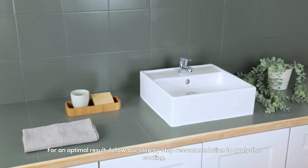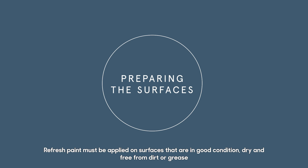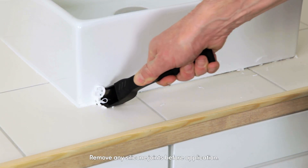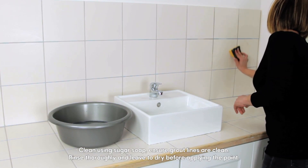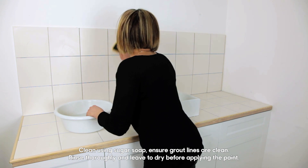For an optimal result, follow our step-by-step recommendation to apply the coating. Pay special attention to the preparation of the surfaces. Refresh paint must be applied on surfaces that are in good condition, dry and free from dirt or grease. Remove any silicone joints before application. Clean using sugar soap and ensure grout lines are clean. Rinse thoroughly and leave to dry before applying the paint.